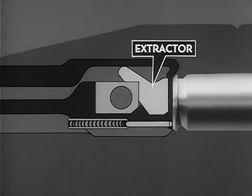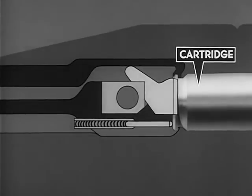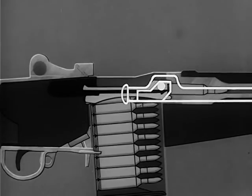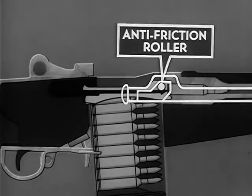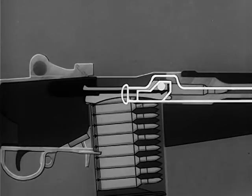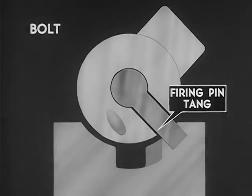On the forward movement of the bolt, the extractor on the bolt face is forced outward by the rim of the cartridge. When the face of the bolt comes against the head of the cartridge, the extractor spring expands and the lip of the extractor engages the extracting groove of the cartridge. Finally the bolt is locked. Locking of the bolt is accomplished by the rear of the camming surface in the hump of the operating rod. The camming surface contacts the anti-friction roller on the locking lug and rotates the bolt clockwise. By the clockwise rotation, the locking lugs on the bolt are forced into the locking recess of the receiver. Meanwhile, the firing pin tang is aligned with the notch in the bridge of the receiver.